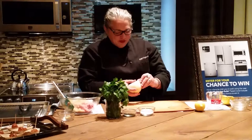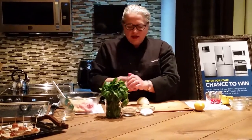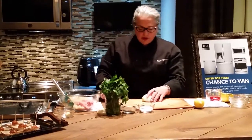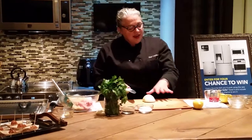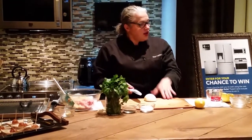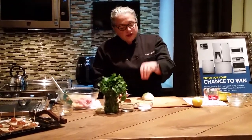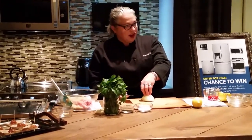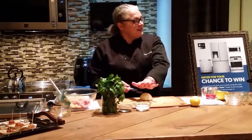Take off that first layer of outside skin. When you start cutting, look at the blade — not the knife handle, not the board — and keep your knife even. The second thing to consider: don't put the tips of your fingers on the onion; put the pad of your palm, because if that knife slips...